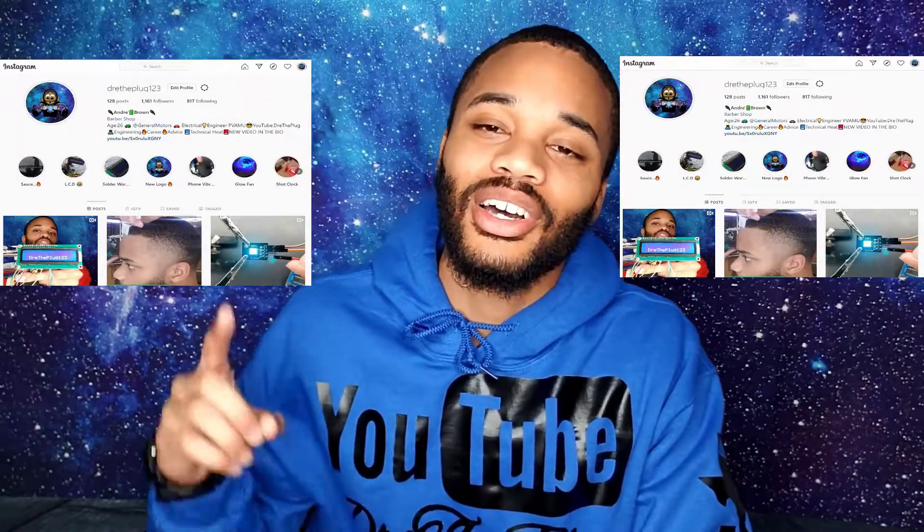That concludes this video. Don't forget to comment, like, and subscribe — it really does help the channel with the YouTube algorithm. If you have any questions hit me up on Instagram at dray_the_plug_123. Also go check out my other YouTube channel — my first one is called Andre Classic Cuts where I give tutorials on all types of different haircuts and show people techniques with clippers. Be on the lookout for my next content dropping real soon, and I'm out.